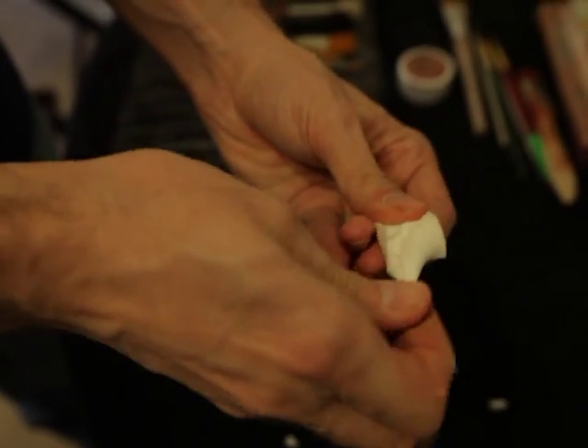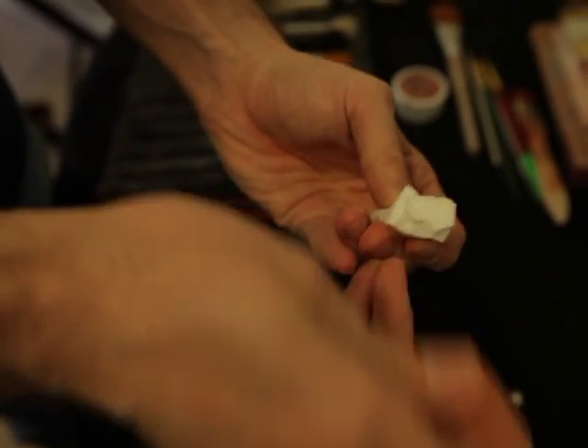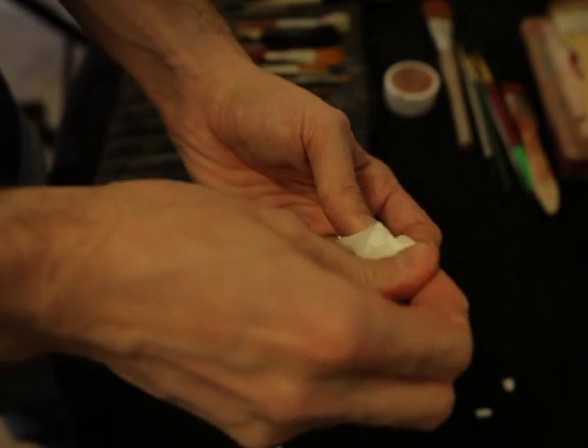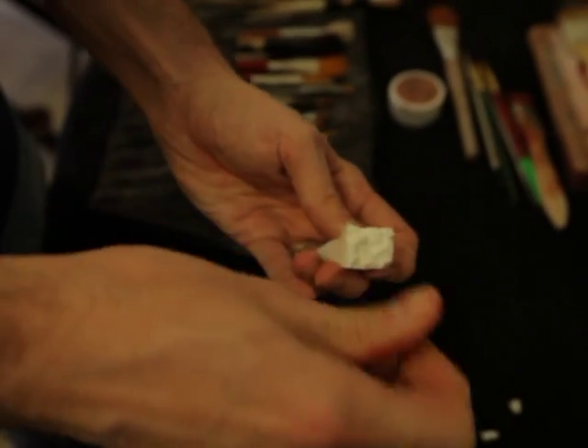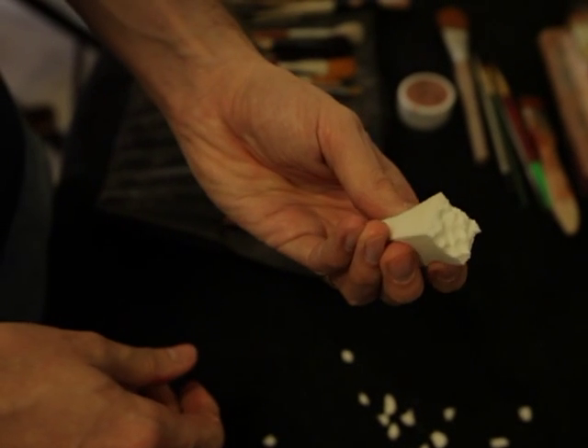To prepare for coloring, tear chunks off of the ends of several makeup sponges. You're doing this to give them a random texture and to eliminate the straight edges along the sides, which can cause lines in the makeup.